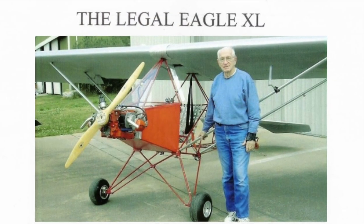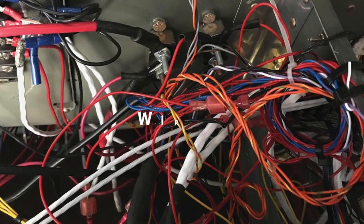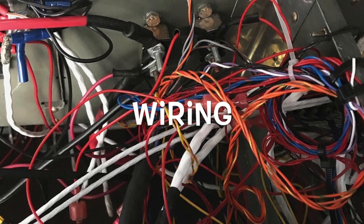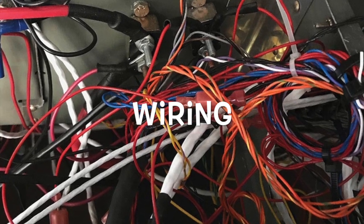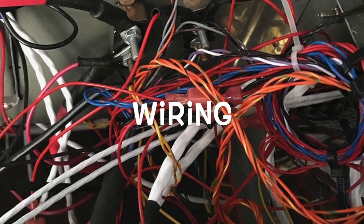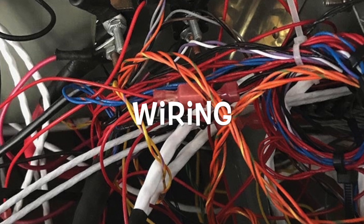I wanted to share something with you that is not in the XL plans at all — wiring. While it's true our ultralights are as simple and basic as you get, some may not know anything about wiring the engine. So I thought I'd share my knowledge on the issue, as well as ask for assistance on something I've never seen before.